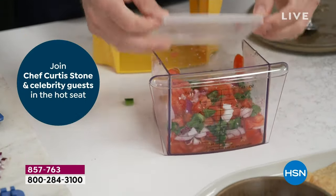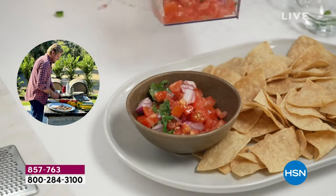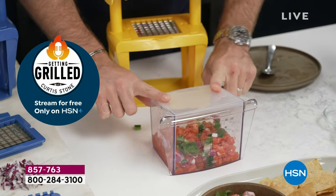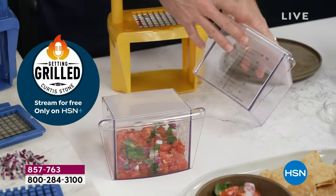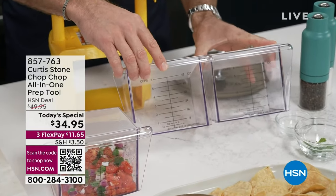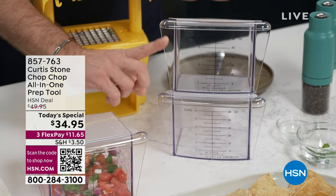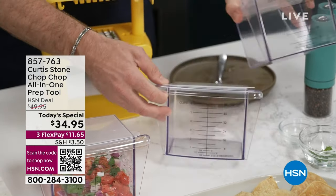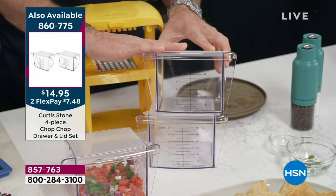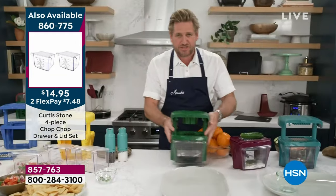If your salsa is in the fridge, how do you keep using your chopper? We're offering you today two extra drawers, both six-cup capacity, for extra storage. We brought 10,000 of these thinking that would be plenty, but 5,000 have already gone. So if you want to pick up those extra drawers, I'm glad you're watching this morning — you get the opportunity to do it.